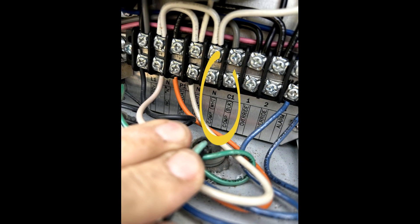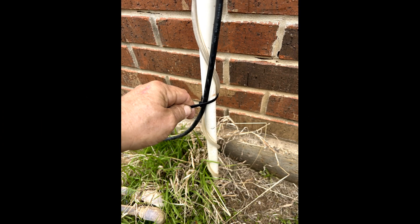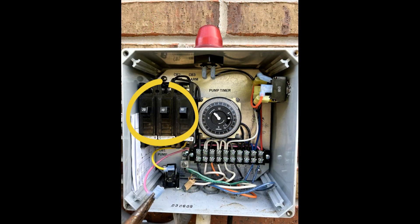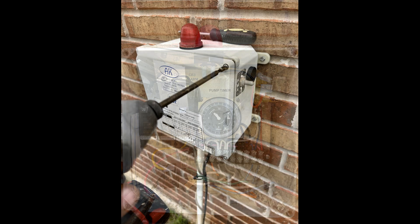Reconnect your hot, neutral, and ground wires inside the control panel. Secure your power cord and airline to the electrical conduit. Put the compressor cover back in place. Reengage power to the control panel and verify functionality of the compressor. Secure the control panel.